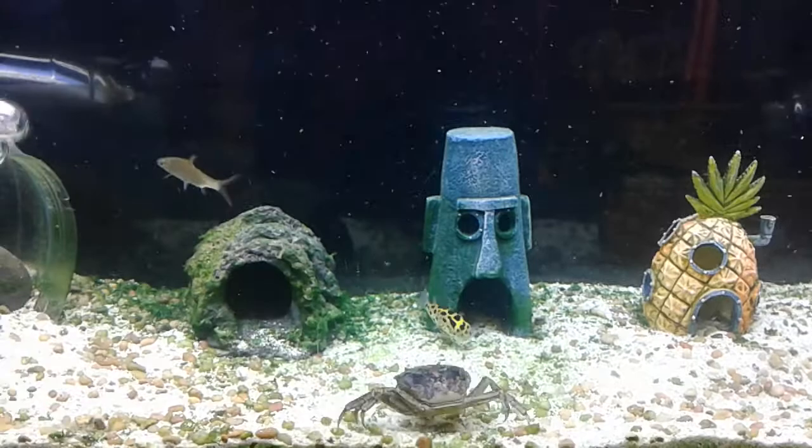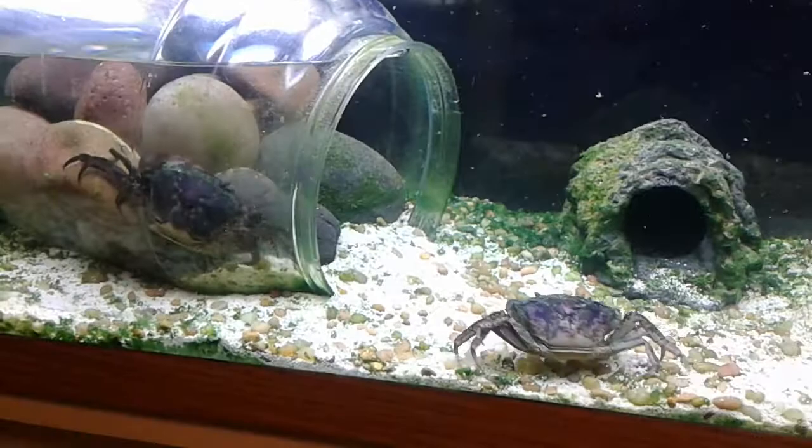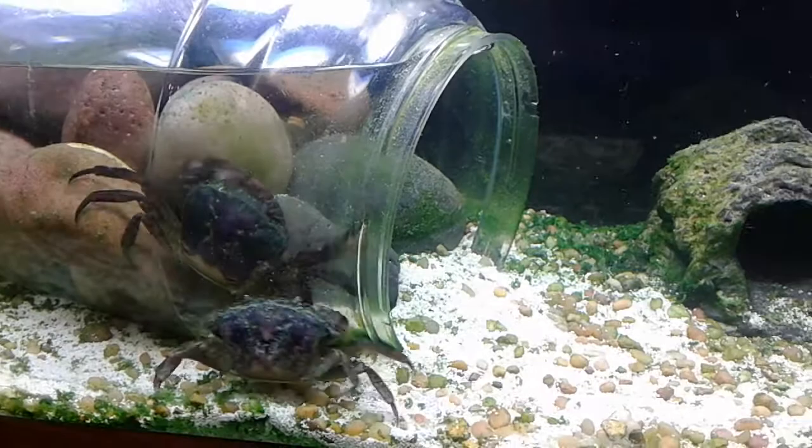What's going on guys? This is my 55 gallon setup. I just fed them so the water is all dirty. I got two purple tide devil crabs.